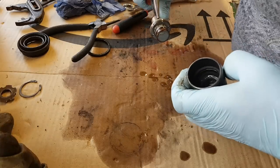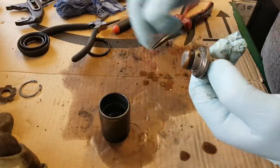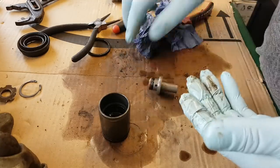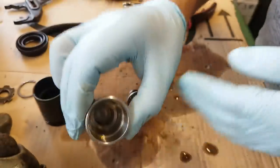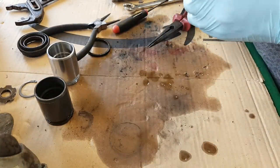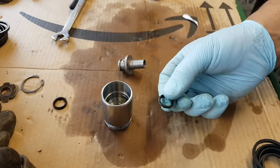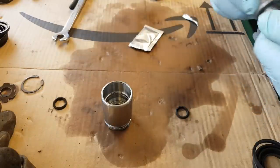There we go - this piston comes out. A lot of crap in here. We're going to have to clean this. This piston we don't need anymore - we have a brand new one. So we're going to clean this first. Let me see if I have these seals. There it is - all cleaned. We do have indeed a new seal for it.